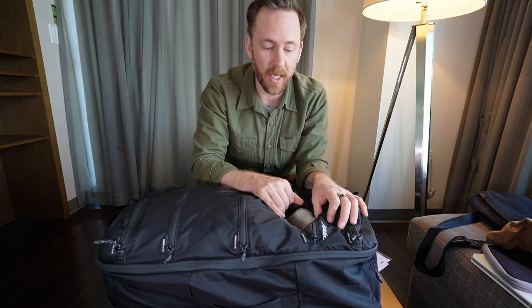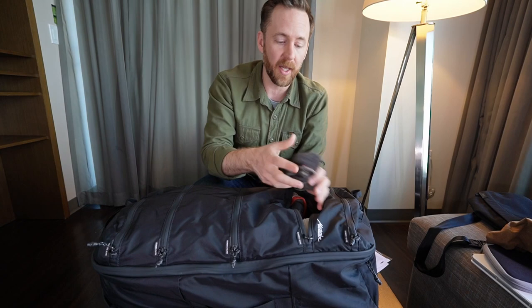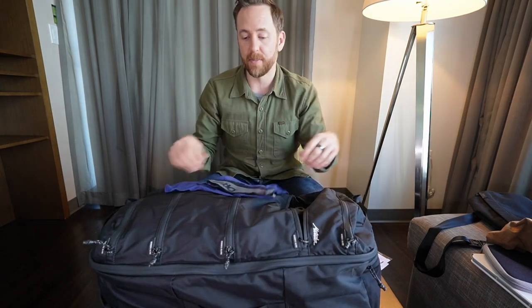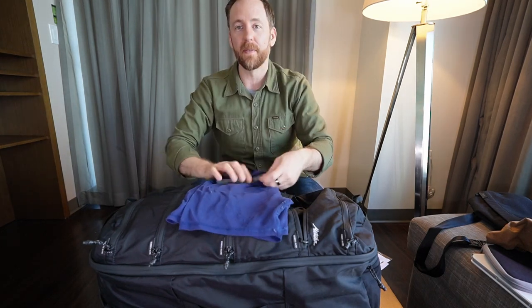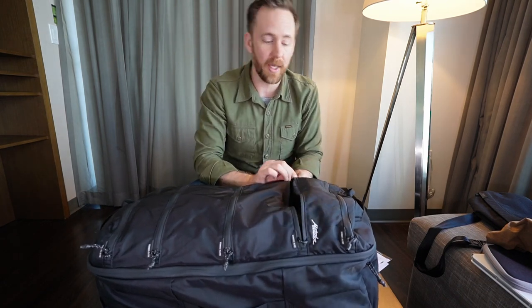Jumping into the next compartment — this one is a nine liter. I've put all of my socks and underwear in here: a mix of white cotton socks, merino wool workout socks, and some boot socks, plus a handful of underwear. Everything I wear right now is basically the Outdoor Research merino boxers — honestly my favorite underwear I've found for travel and everything else. I've got seven pairs of socks and seven pairs of underwear, so I could essentially go an entire week without doing laundry.